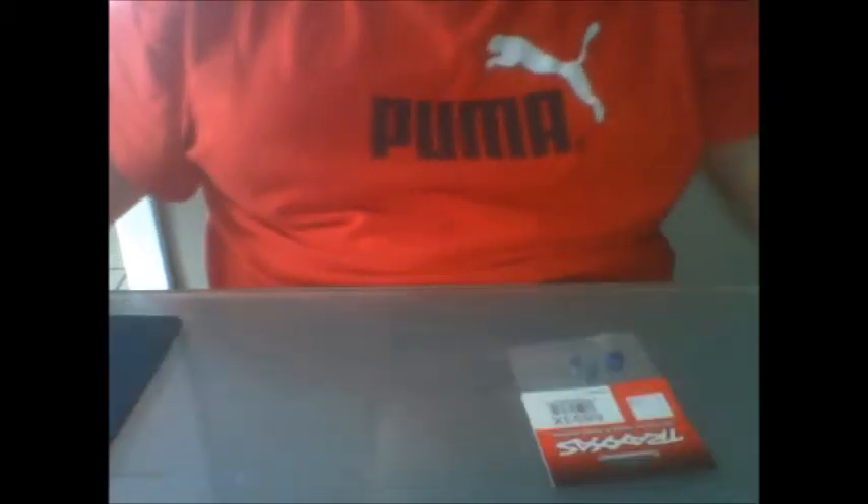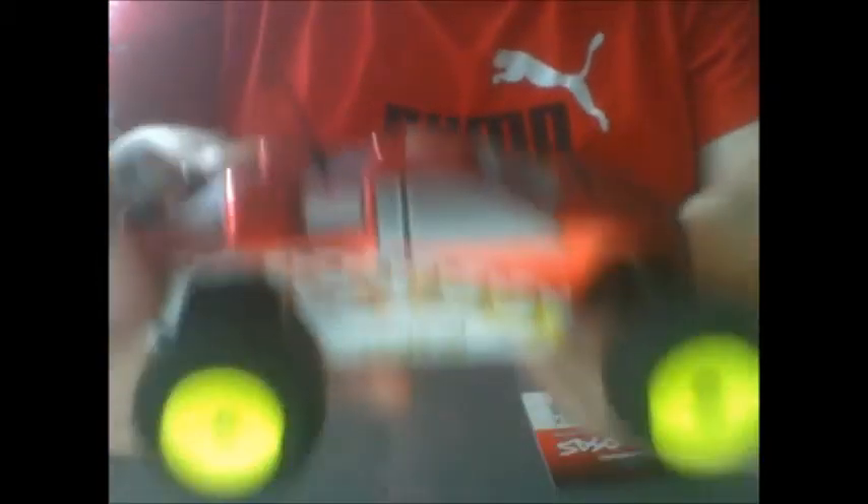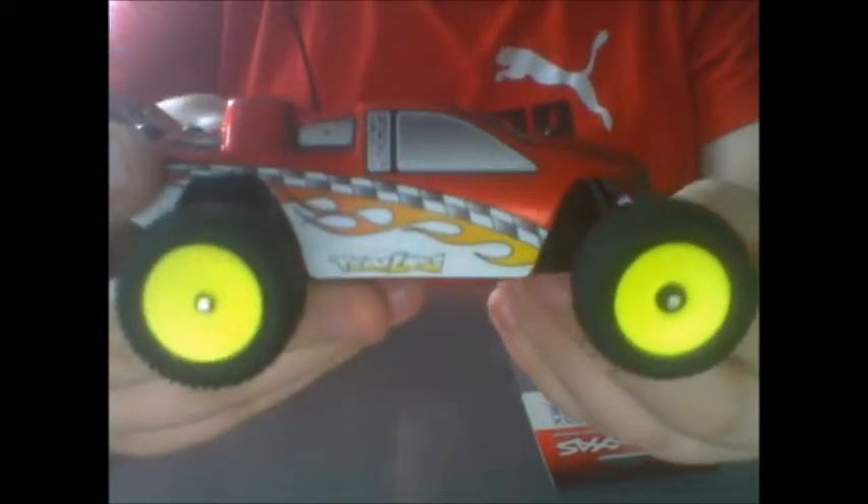I just picked it up because I might be getting the Rally or the Slash 4x4. And yesterday I picked up the Team Losi Micro-T.